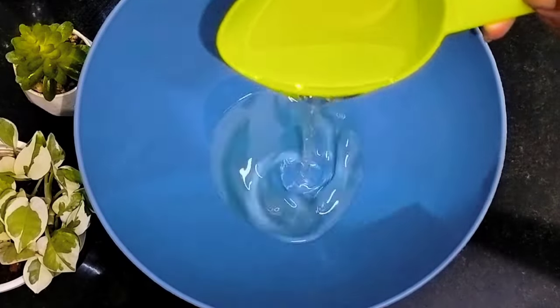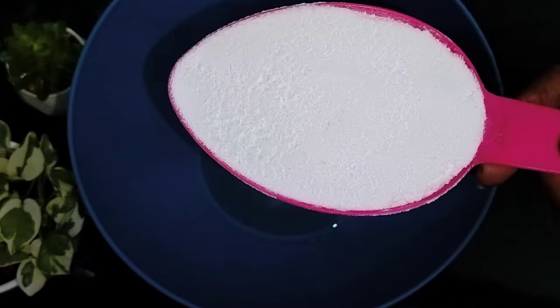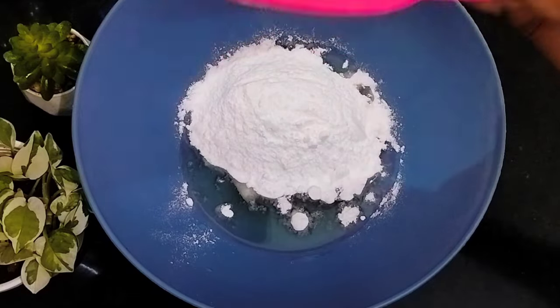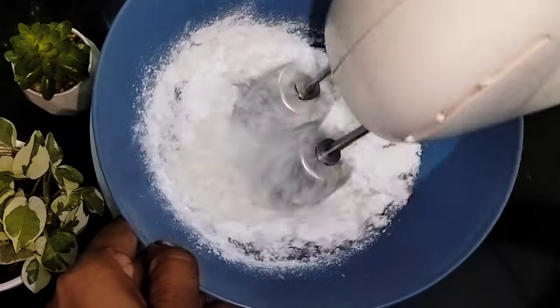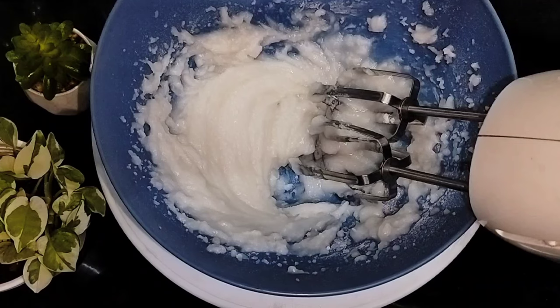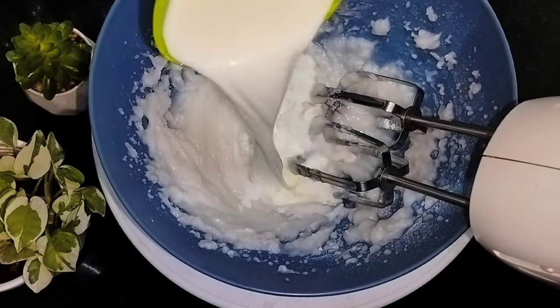Now we are ready to use a dry adder. Add 2 cups of sunflower oil, 1 cup of water and pour it. Mix it and put it in room temperature.